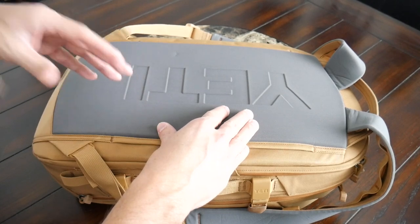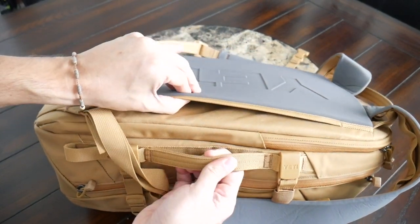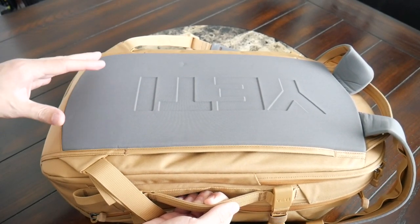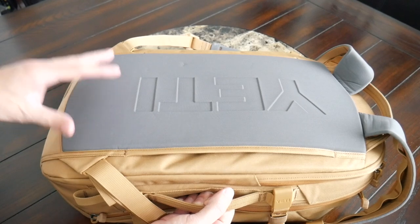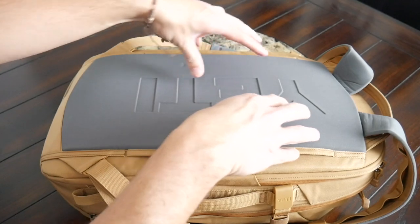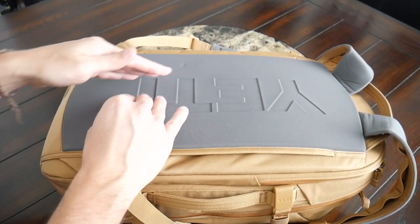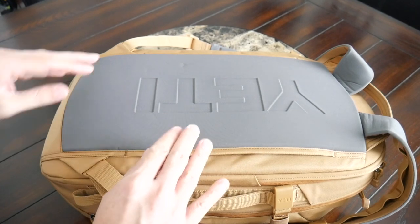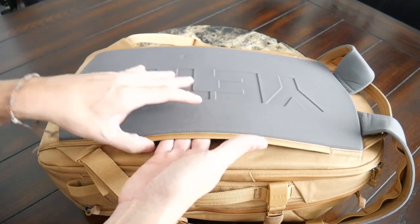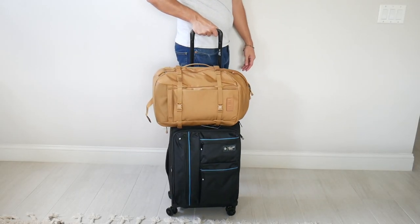Moving into the back paneling, this has also been surprisingly comfortable. The EVA foam used here has felt great, and I haven't felt any fatigue even while wearing this for a longer period of time with a lot of weight. One thing I would have liked to have seen is a little bit more breathability — maybe some mesh or at least some deeper air channels to provide extra ventilation while walking around. And while we're on the back paneling, you also have a very nice luggage pass-through that's going to allow you to rest this on a suitcase while traveling to save some weight on your back.